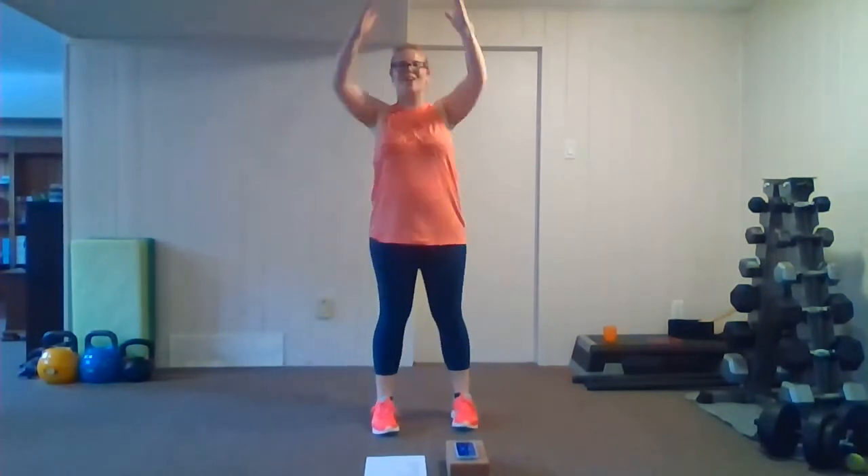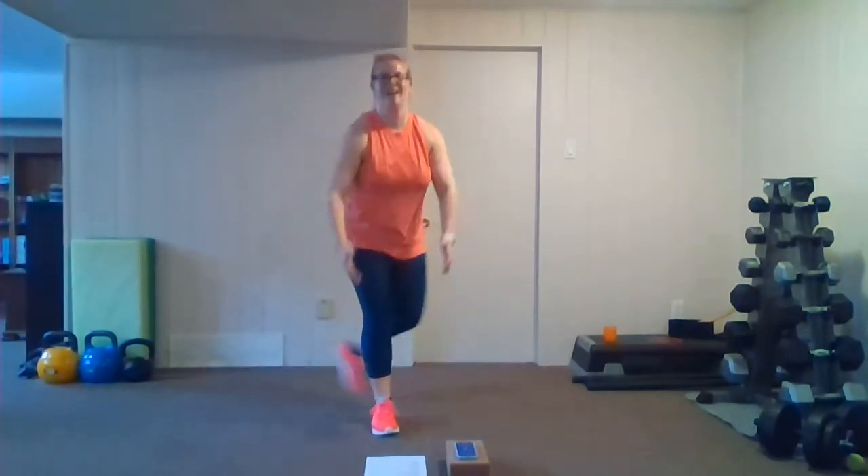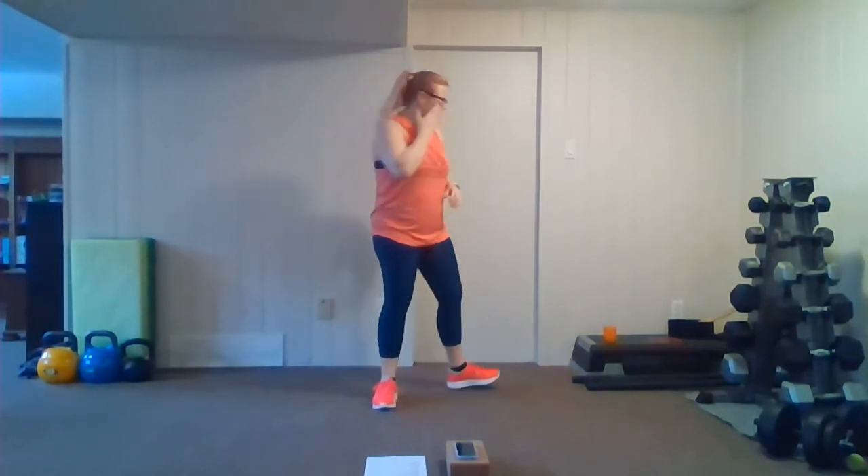Last interval before we stretch it out — you got this, keep breathing. Last five, last five. And rest. Grab a water break, let's do a little bit of a cool down and then we're going to stretch it out.